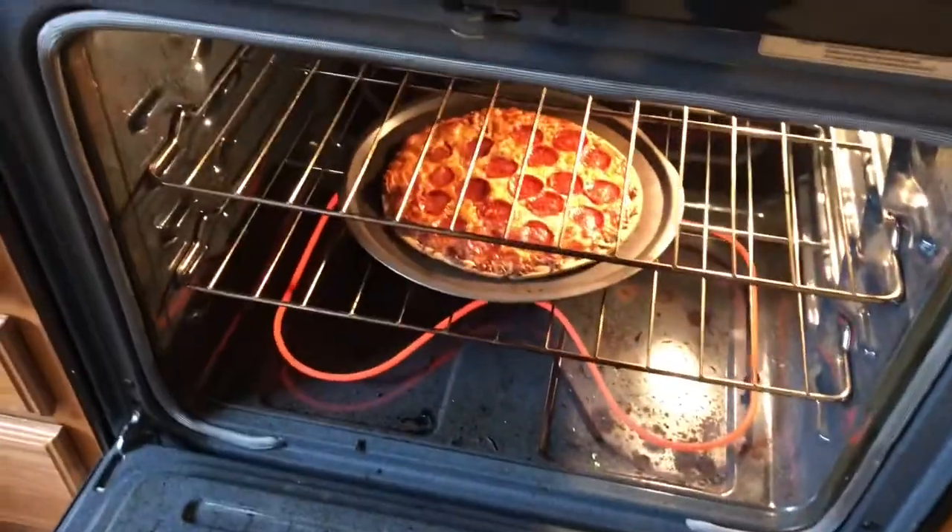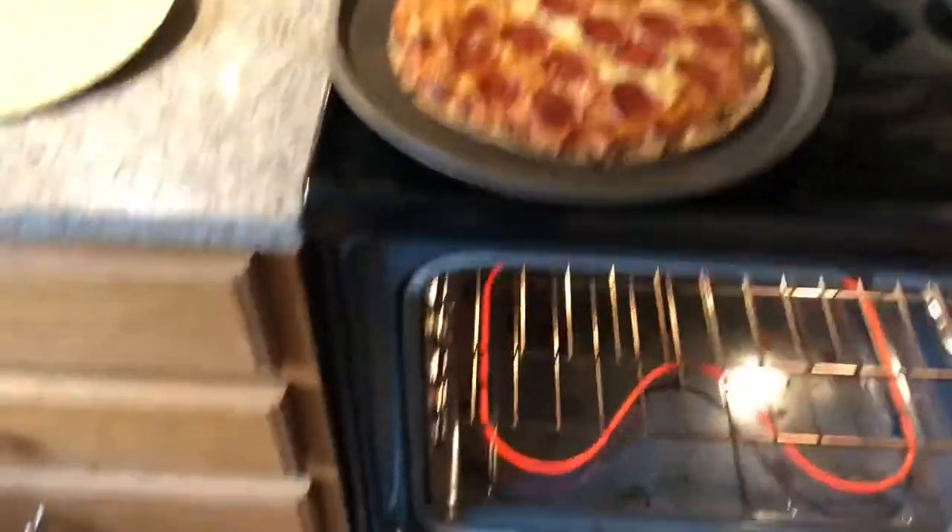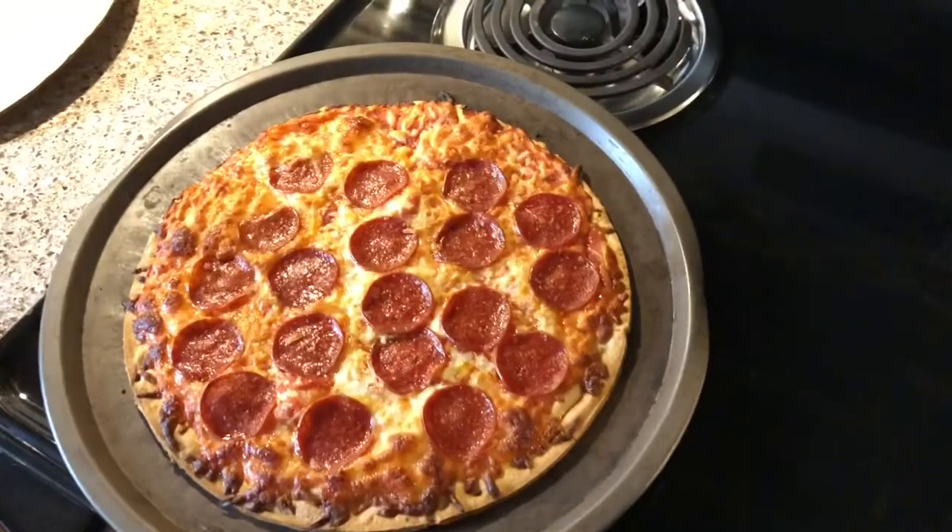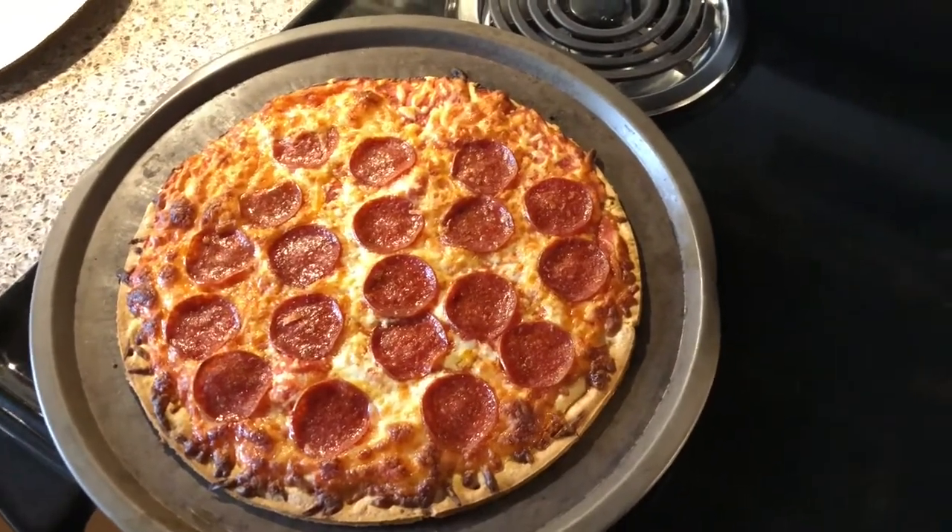Having some lunch — look at that. Perfect. Frozen pizza with some Brinks hot sauce.